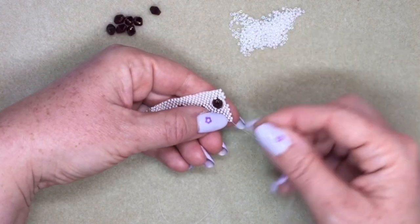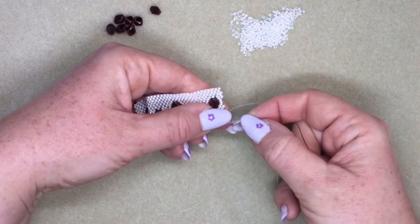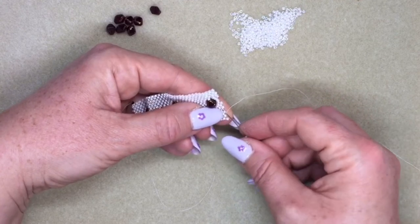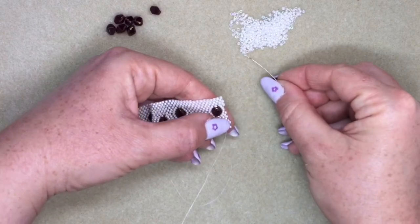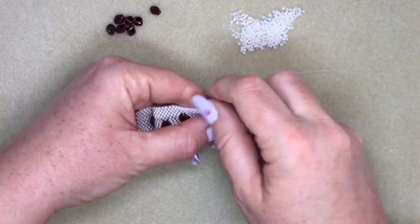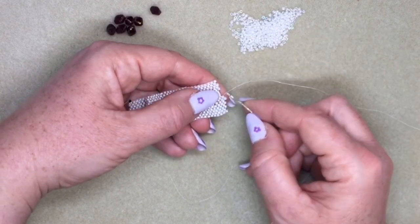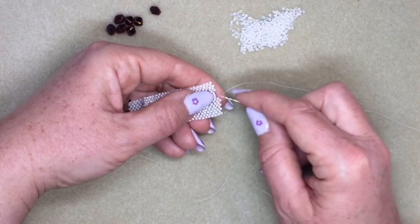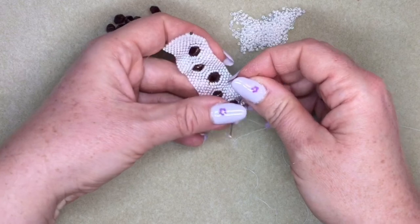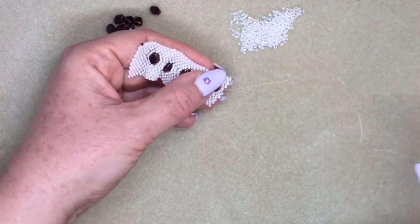Turning around again, check your tension. Carry on with your peyote stitching. Now you're back at this section again — just one more. So you're back here again. Pick up your 11-0 and this time you're going to pick up the very middle bead, skipping over the next one and going into the very middle of that original seven that you added. There's quite a lot of thread in there already, so be careful not to break the bead. You can switch to a size 12 needle here if you prefer, but usually you can get through with a size 10.